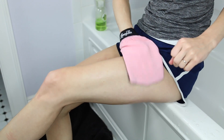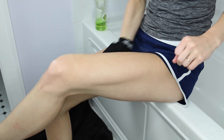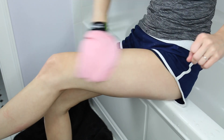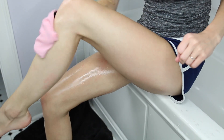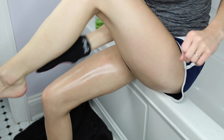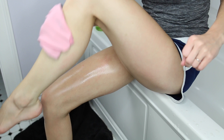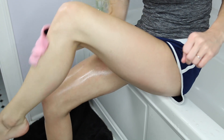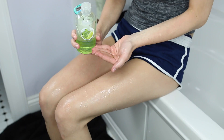Next I exfoliated with the Loving Tan mitt, and I was really pleasantly surprised by it. I've never used an exfoliating glove before but it worked so well — I was honestly shocked. I didn't really have any expectations going into it. I don't think you necessarily need this one, but it is a great product. And look at all this dead skin — it was so nasty, I'm sorry.